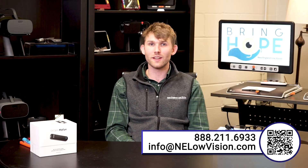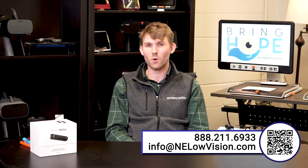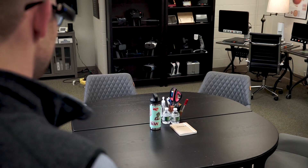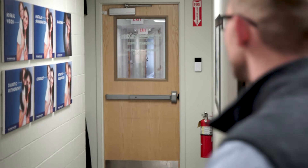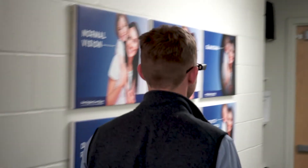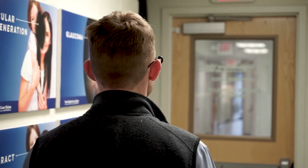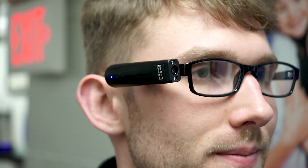If orientation and finding things is a pain point, OrCam has an answer with its orientation function. I ask "What's in front of me?" and it responds: "Two chairs. One to the left and one in the center. And a table to the right." Asking again from a different position, it says "A door. In the center." This is really good for exploring new places or re-familiarizing yourself with a place you frequent often.